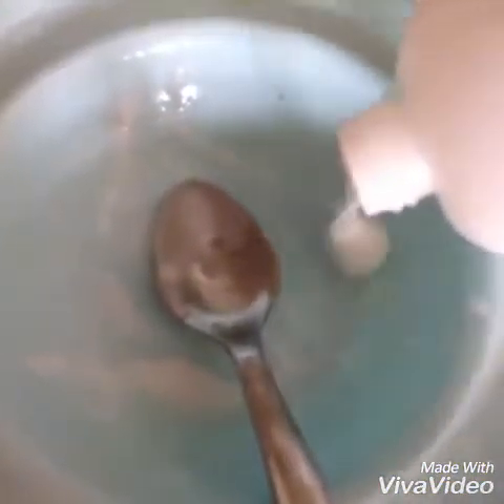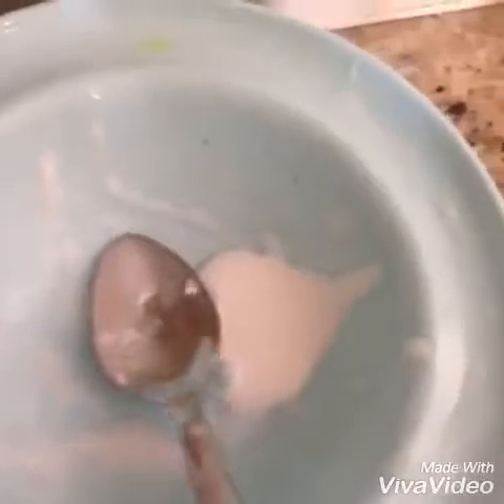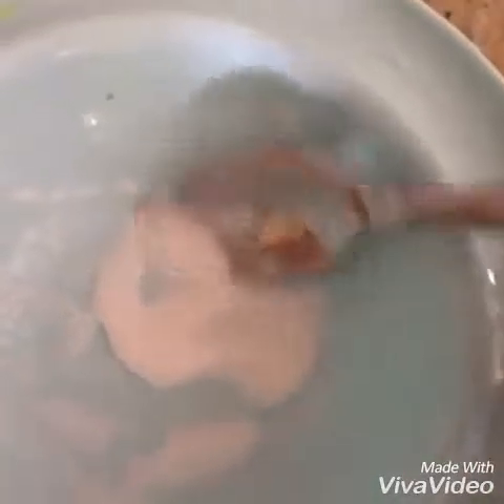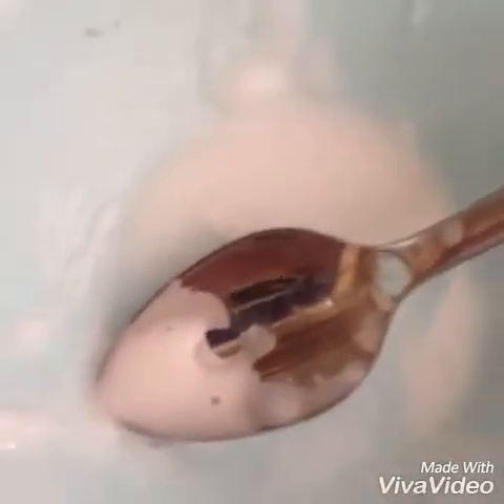We'll start by pouring in the glue — I'm only making a tiny bit. However much glue you pour in, that's the amount of slime you'll have, so no exact measurements, just pour away. Adding water is optional — it just makes the mixture easier to work with. If you have very thick glue I'd recommend it; if your glue is already watery, skip this step.